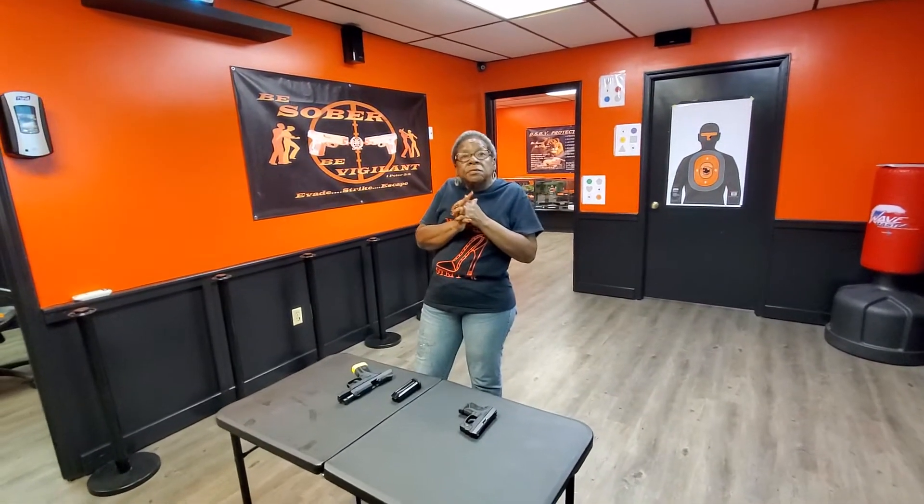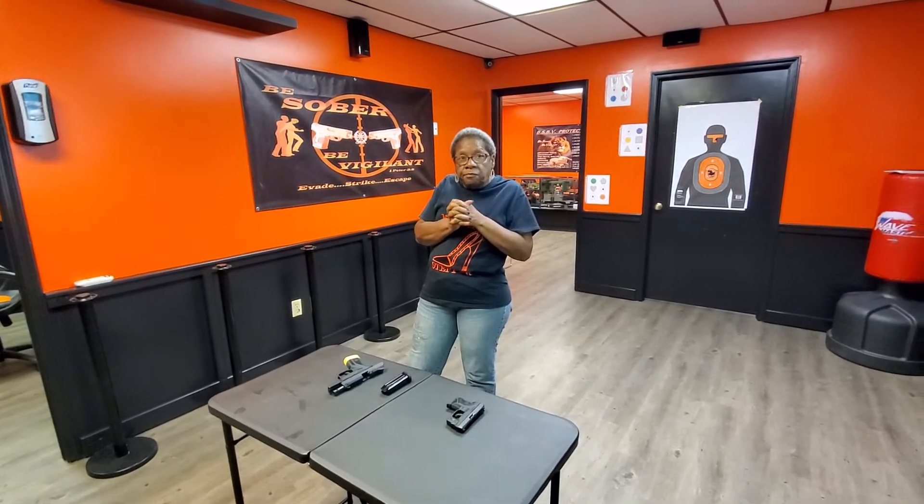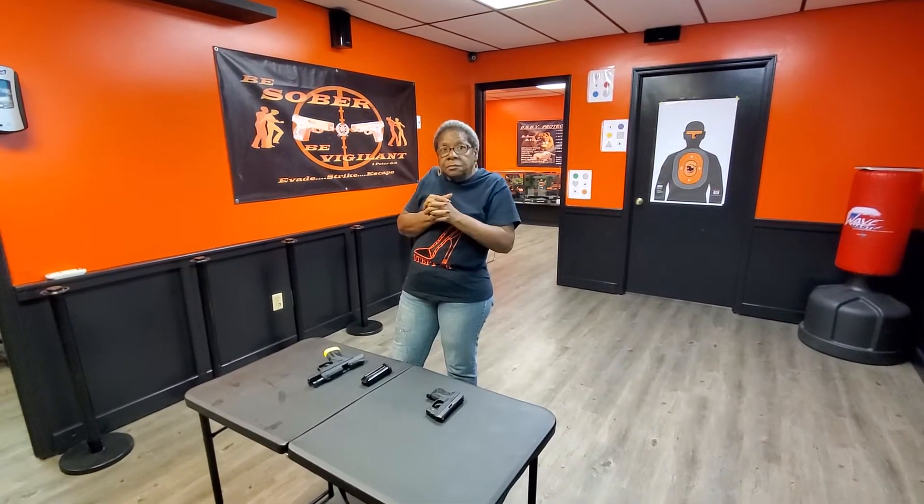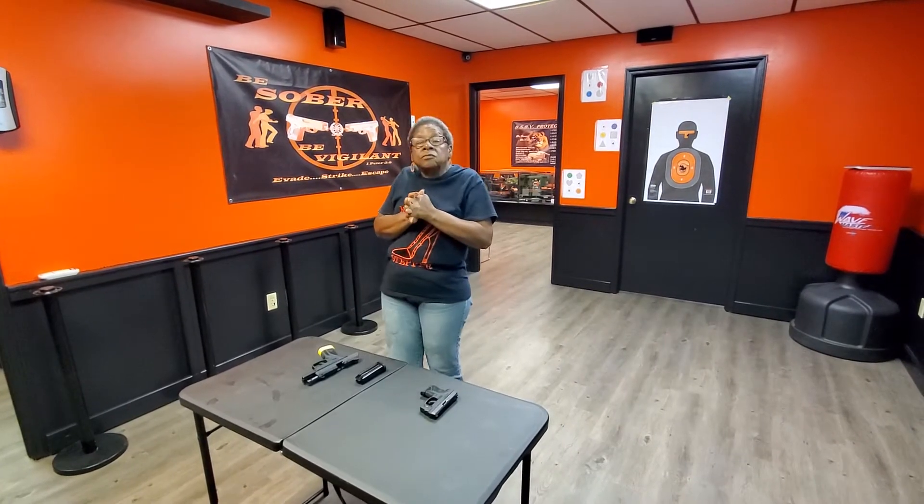There's absolutely nothing different in your malfunction procedures than your regular range procedure, your shooting. Only thing you're going to do different is this: once you pull that trigger and nothing happens, you're going to open both eyes, keep that weapon pointed in a safe direction at the target, and then you're going to raise your non-firing hand.